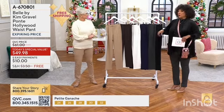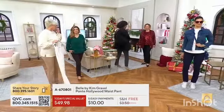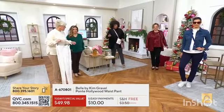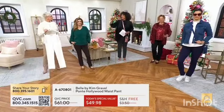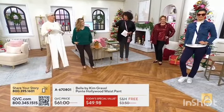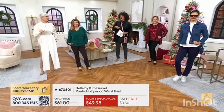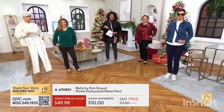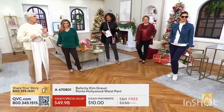Because that's the other thing about the Hollywood Waist — with no waistband. People are already excited about the starburst sweater as well, it looks so good. Wait till you see the colors. Shall we start with Michelle here on this end? I love this look.